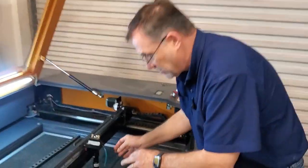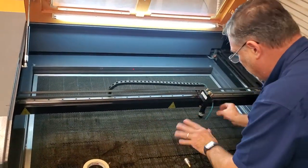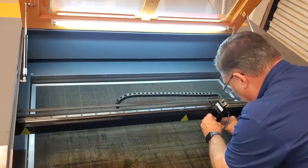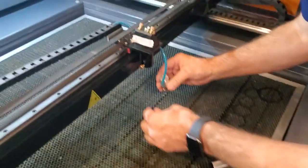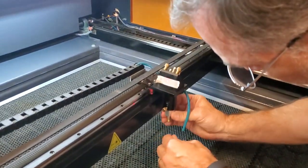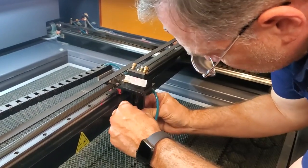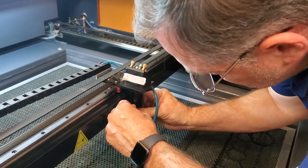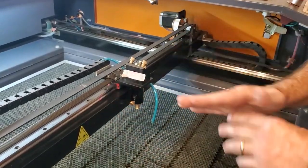I want to show you my reverse laser aligner and how to use it. This is a standard Chinese machine design — some have a movable Z head, this one doesn't. You remove your lens tube, and you have your always-on red laser. You put that up into the machine and it hits the mirror, representing exactly 90 degrees at the center of the lens, pointing perfectly 90 degrees.